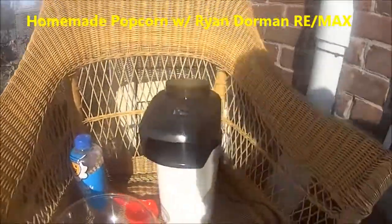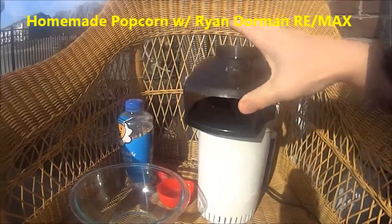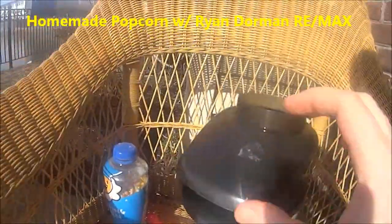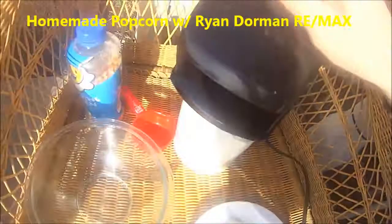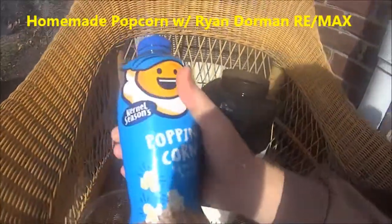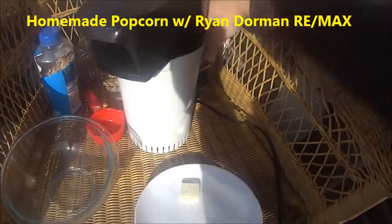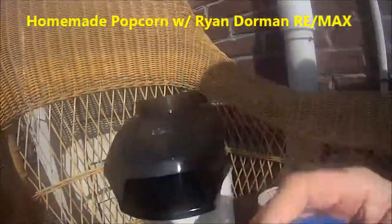I just bought this popcorn pumper at Goodwill for $2.99 and I'm gonna see if it works and if it makes popcorn. I've never done this before. My kids usually do it in the microwave. I got these kernels from Menards and got some butter and some salt, so let's see if this works.